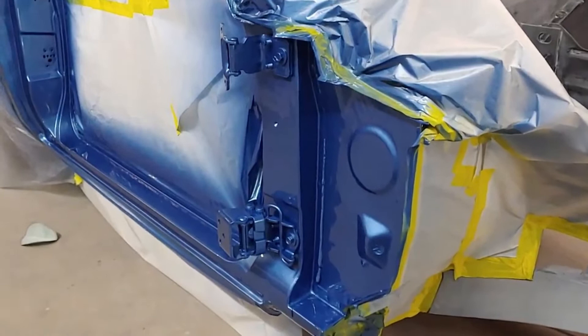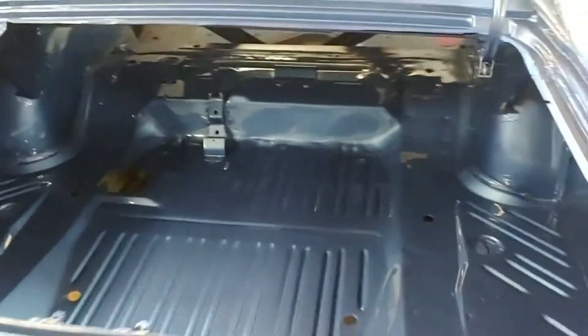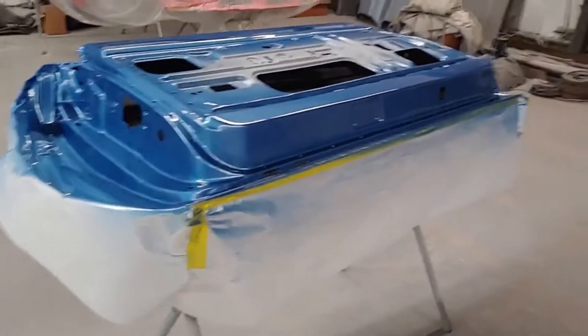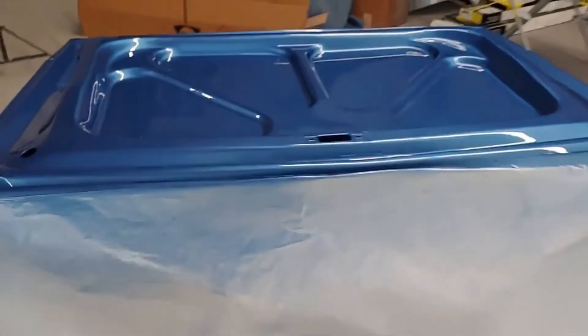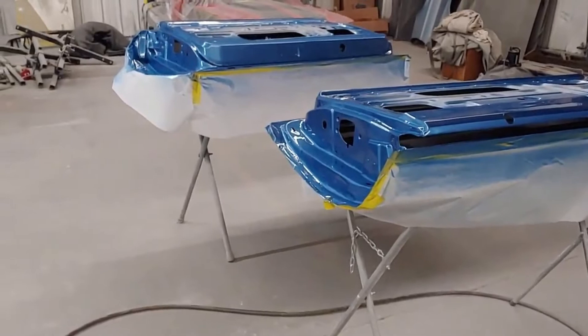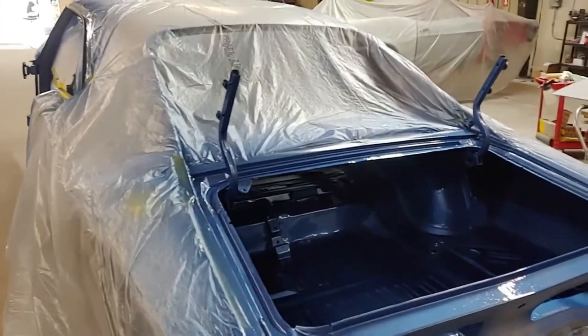Here we are with the 69 Charger B5 blue. We painted the jams today. We also painted the drip rail because we only want one coat of clear on that so you can get the molding on there — we'll tape that up when we paint the rest of the car. Got the trunk hinges painted, the trunk painted. Got the doors painted. We're going to end up taping these off and painting that black. Got the trunk lid painted — looking pretty slick there. We'll end up putting those pieces on and sanding it down again with 600, getting it ready for paint.